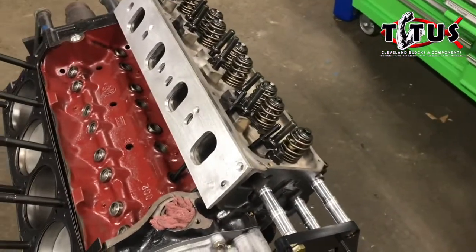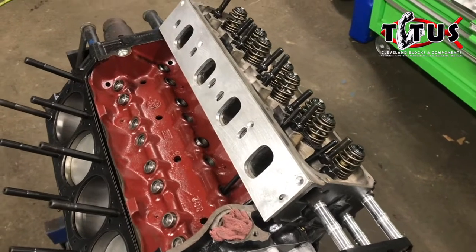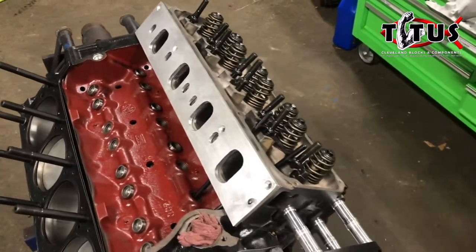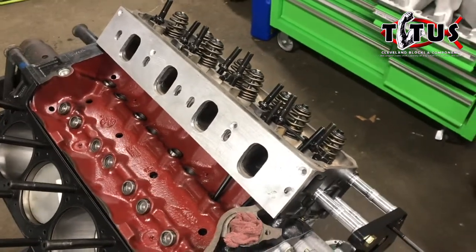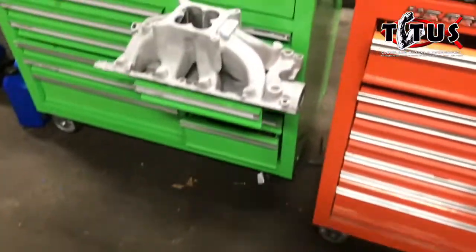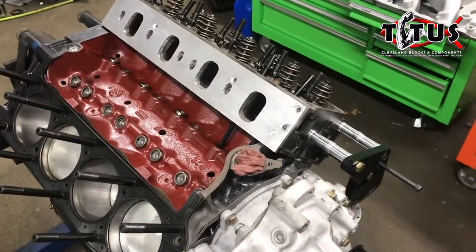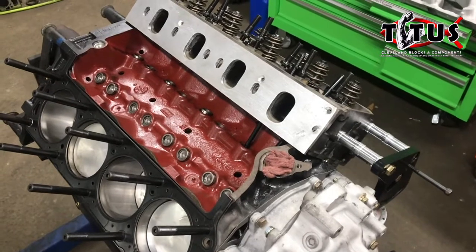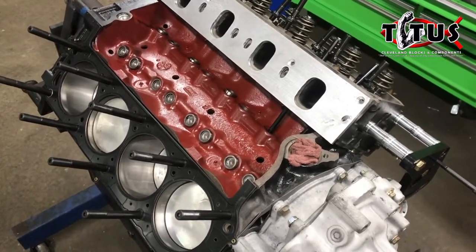We can't really show what we're doing with rocker arms and whatnot on here, because we make this system specific for this customer and we've vowed not to let loose of any of the secrets that make his engine what it is. But we'll have the manifold mounted up, the spacers made, and the valley pan made — and then we'll be getting this thing ready to put on the dyno and go through some break-in procedures and figure out what kind of power this little thing makes.